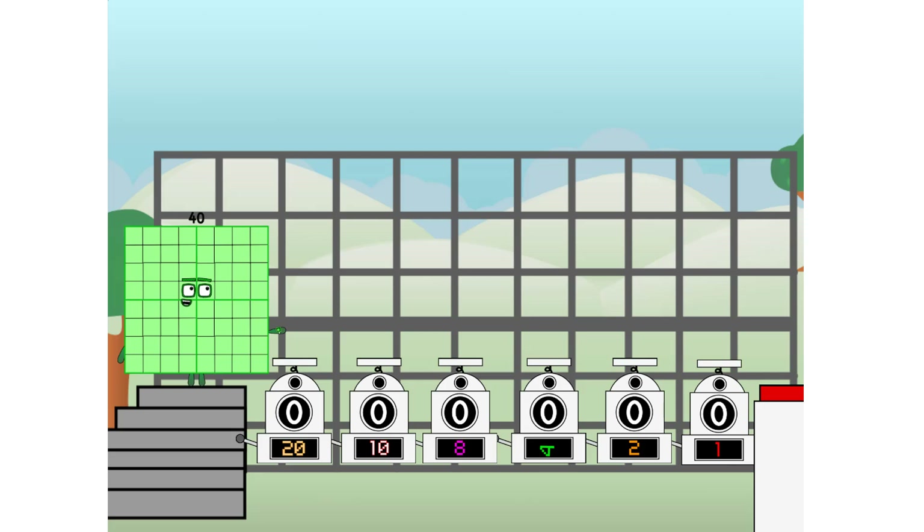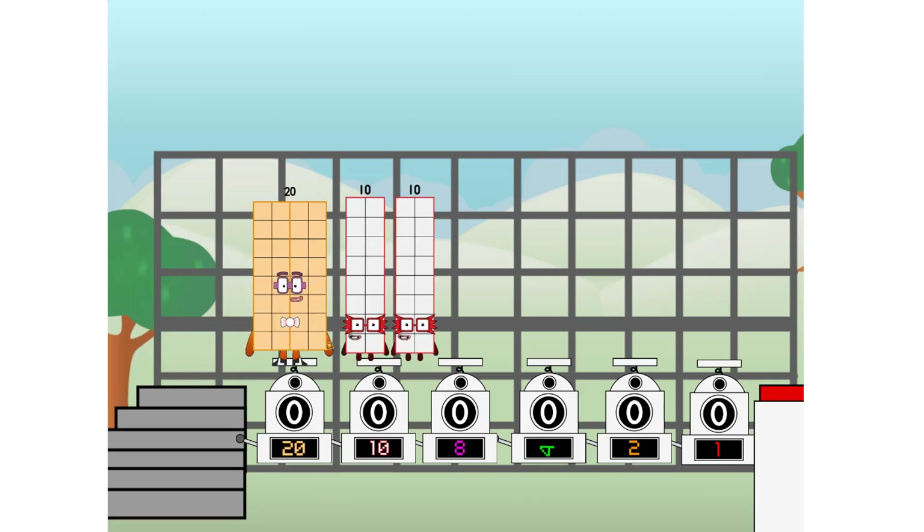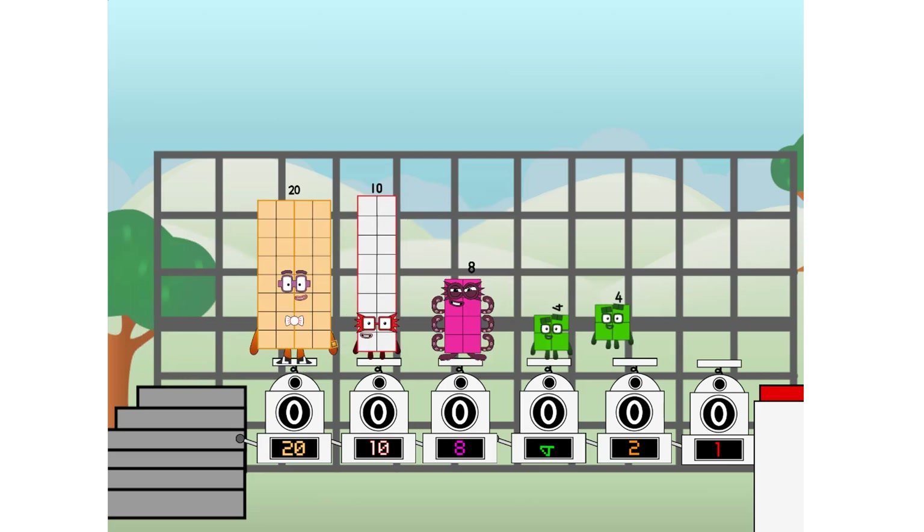Using the power of doubles to send any number flying. First, I split in two: twenty, and ten, and eight, and four, and two, and one, and one more to press the big red button. Then you choose who's going up: one of me, and none of me, and one of me, and one of me, and none of me, and one of me — and fire.